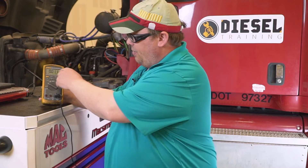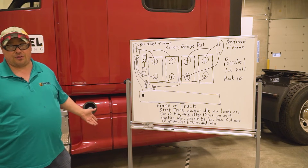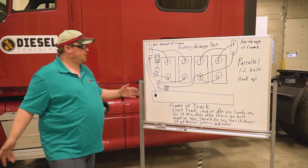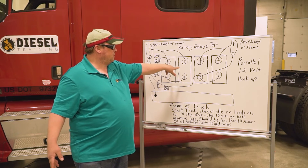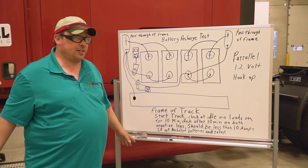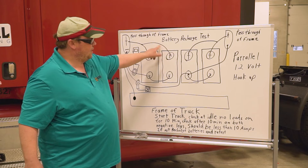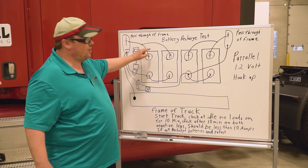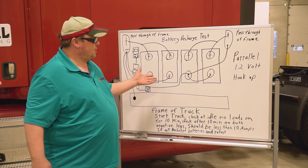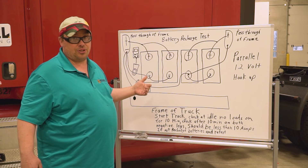Now let me explain how to isolate the issue. We checked the draw after 10 minutes — we had about 10 to 11 amps, so within spec. In ratio, that's basically one battery at five amps and one at six amps. If you want to isolate which battery is drawing more current, take your current clamp off the negative leg and put it on each individual cable to each battery — that tells you how much each individual battery is drawing.